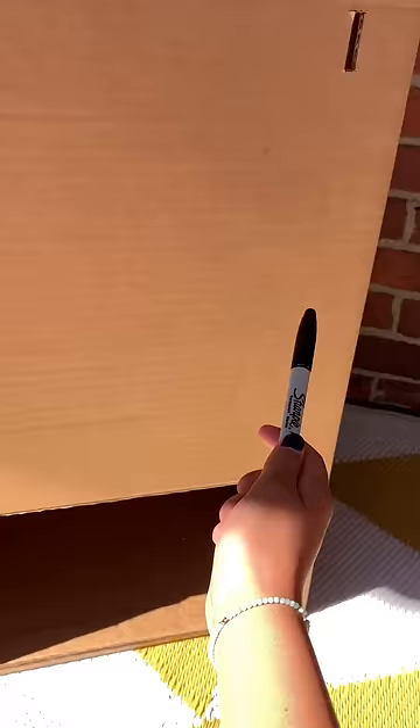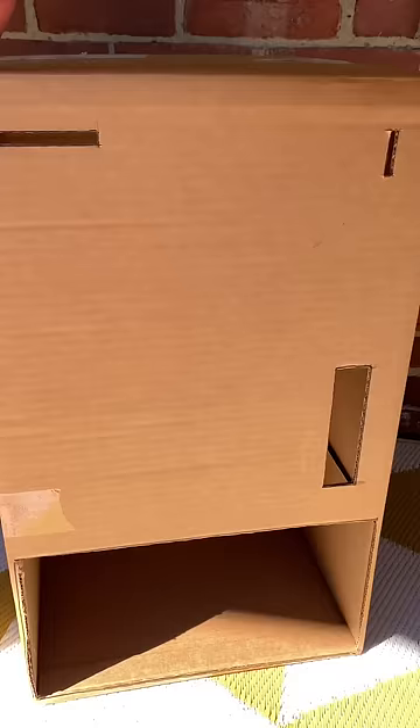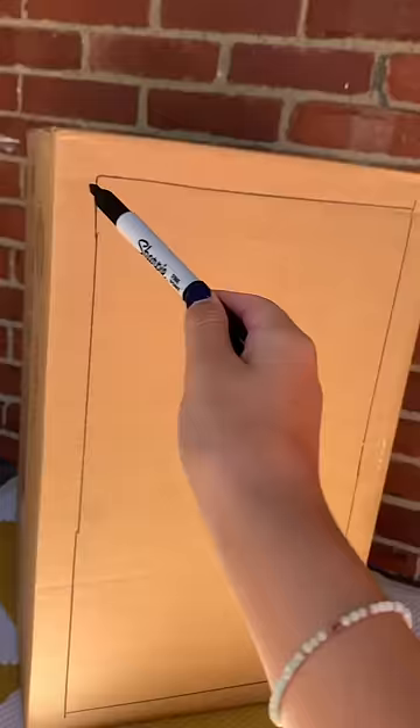Then mark an area for your lever, then cut it out. Now find the back of your box. Then mark and cut an opening that's at least one inch away from the edges. It should look something like this.